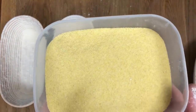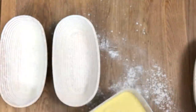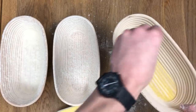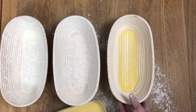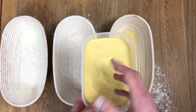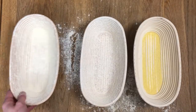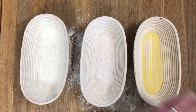Flour number three is semolina. It's coarse and really sandy, so as you go to dust your third basket, everything just tends to fall in the bottom like sand. Just do your best to get a little bit everywhere, up the edges. What we do with this one, which is different to the other two, is put it into a big bowl, then shake the loaf into that bowl and dust it all over so hopefully all the sticky sides have a bit of semolina attached, then pop it into the basket upside down exactly the same as the rest. So that's the flours: white, wholemeal — that just happens to be spelt — and coarse semolina flour.